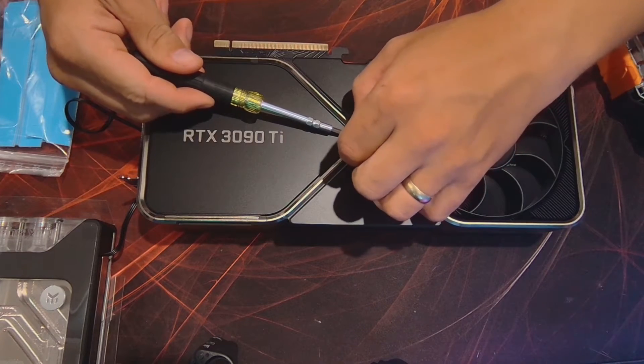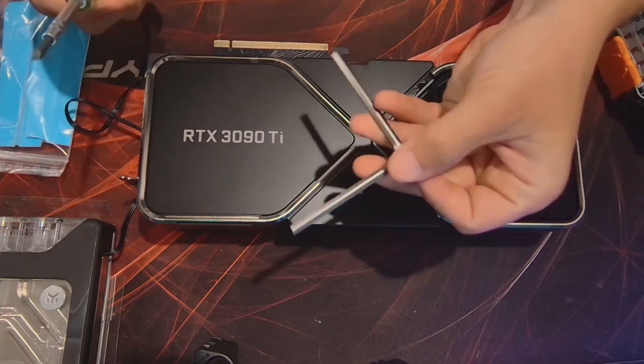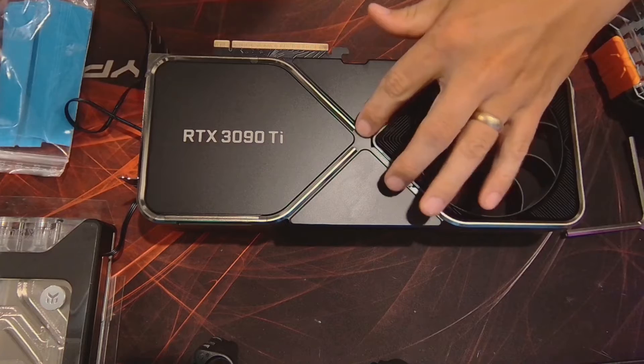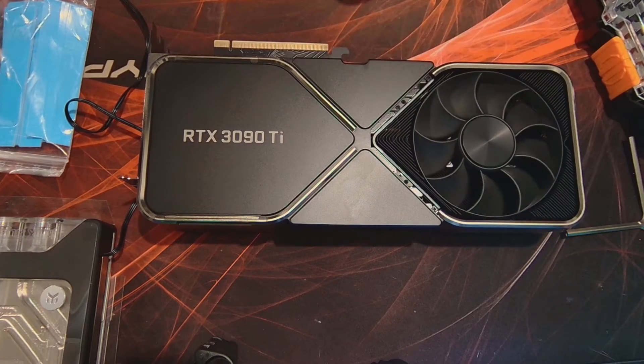So the first step here, I just have to remove this magnetic V-shape that makes that X there. It's just there with the magnet, and then there are some screws here that you have to remove as well.